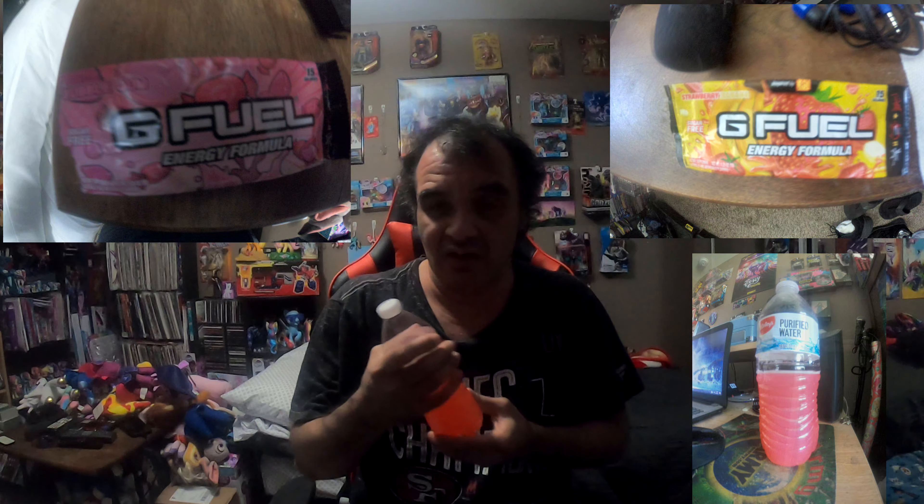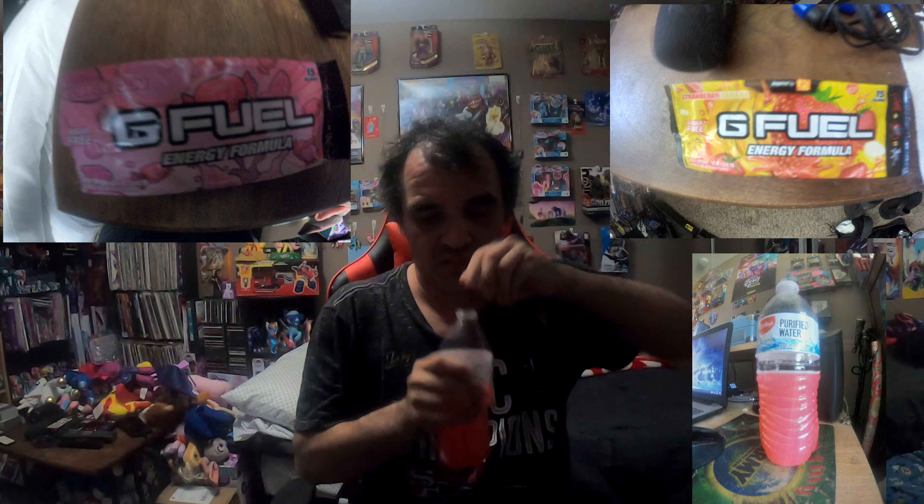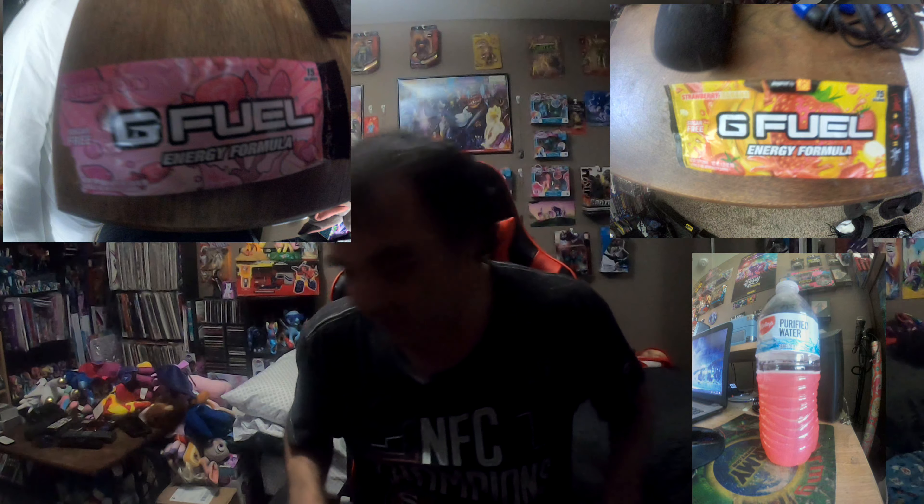The starter kit does come with a shaker, but they also sell shakers individually. I bought an extra shaker with the initial starter kit order, and I bought another shaker a little afterwards. So far both flavors are pretty good.